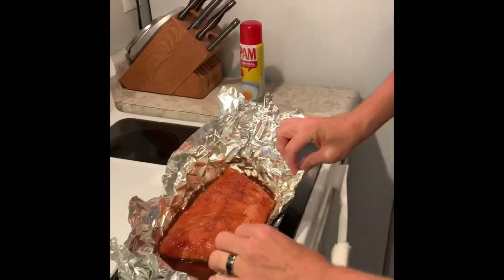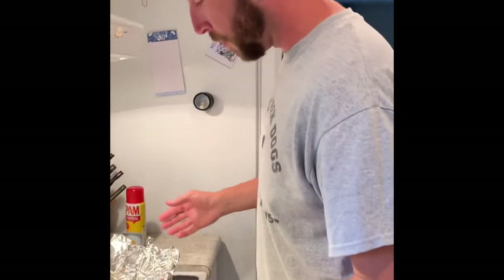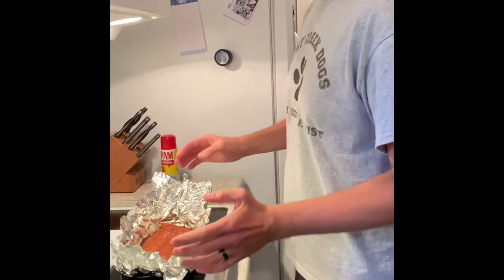Hey guys, what's up? Another No Limits Life here. We're doing — I would say a catch-clean-and-cook, but it's already been caught and cleaned, so we're just doing a cook.